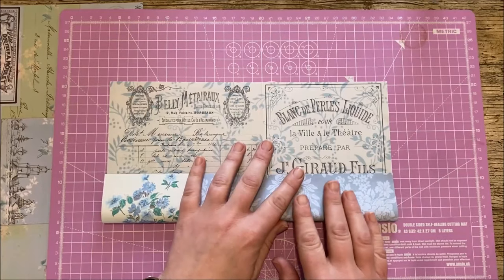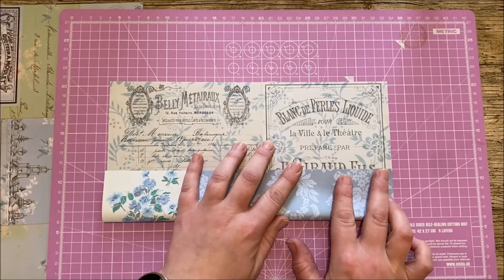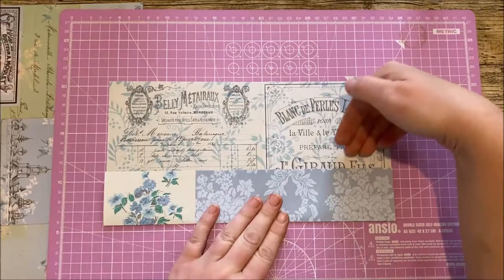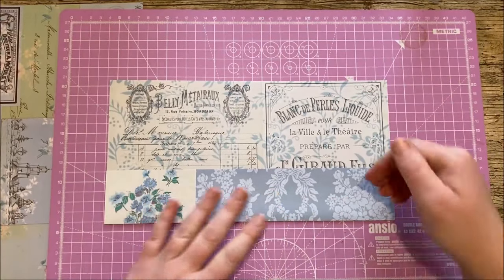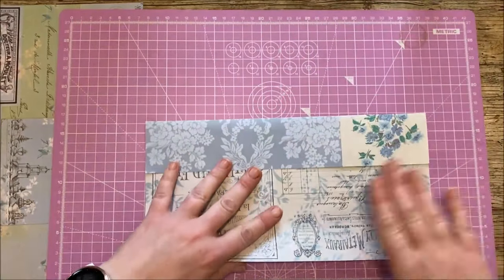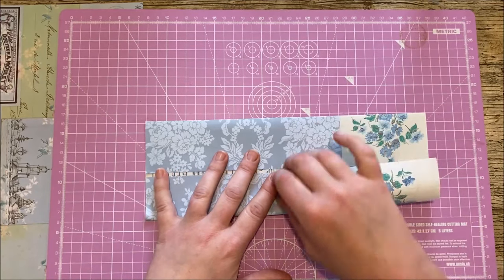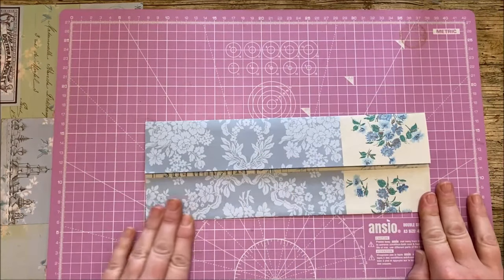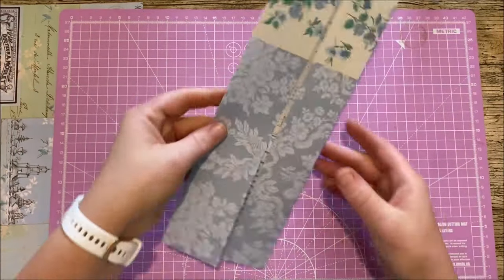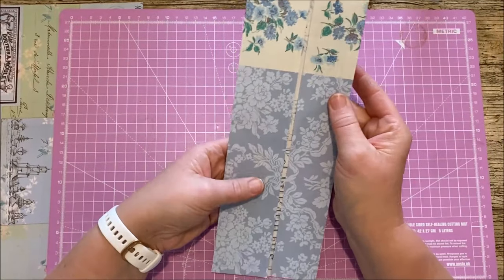So the first thing we're going to do is take one side across — I'm not measuring anything, I'm literally just eyeballing this because it really doesn't matter. This fold here is what forms one of your tucks, so just think: depth of tuck. Then we're going to turn this around to the other side and do the same — I'm going to make this one just slightly smaller. They don't have to be the same size; we're literally just looking for two folds coming in towards the center of the page.